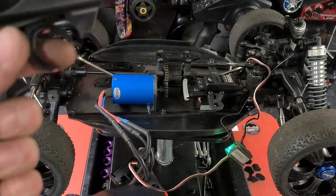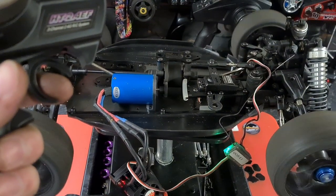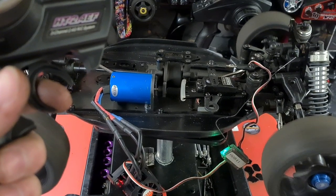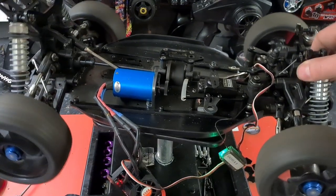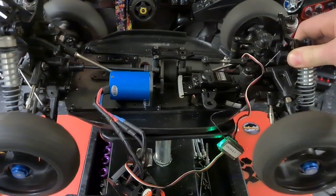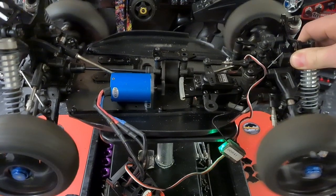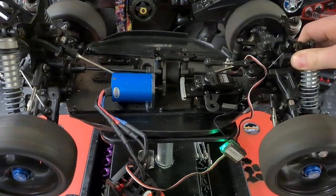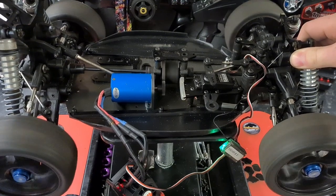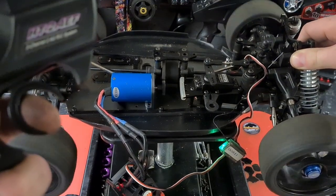Let's give it a bit of throttle — oh! There we go! That is fast! And some reverse — nice slow reverse.